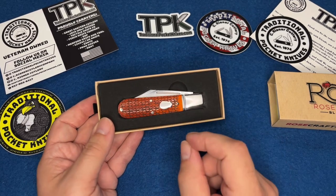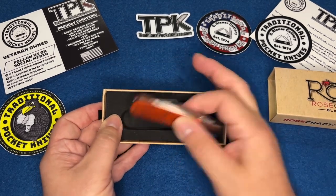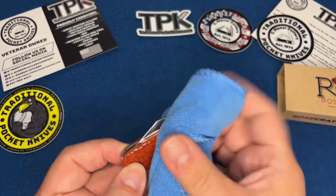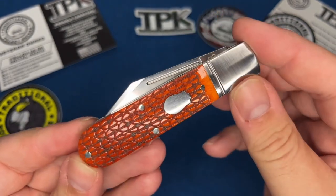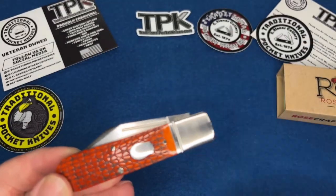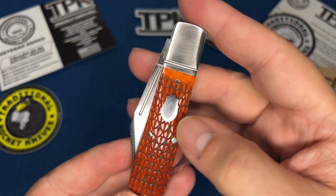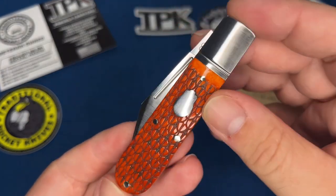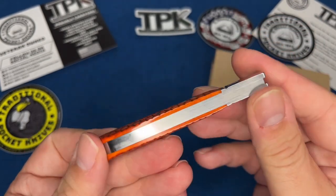The quality of this is amazing — GEC level. Dare I say it's slightly better than GEC. The scales have a dragon style scale pattern, it's so nice. The shield is a rose, which goes along with Rosecraft Blades. The bone is kind of an orangey-reddish color. The bolsters are stainless steel, the liners are stainless steel, the spring is stainless steel.